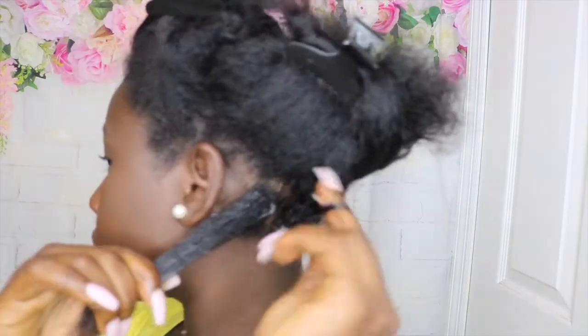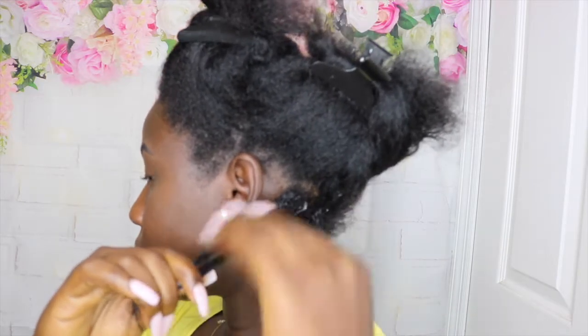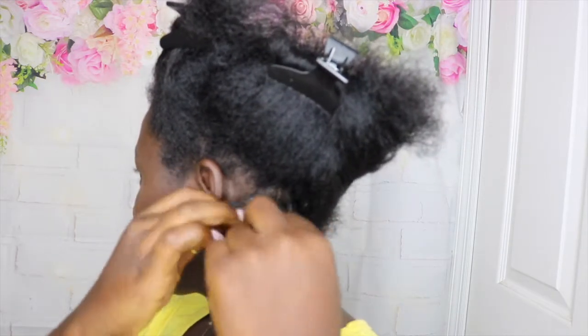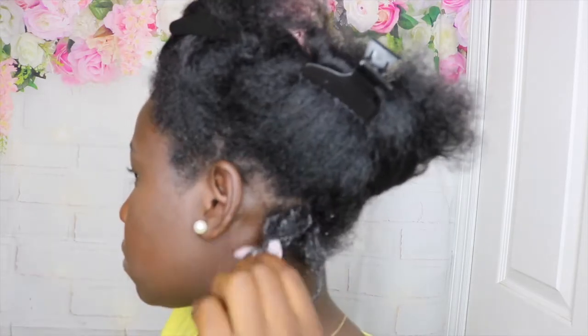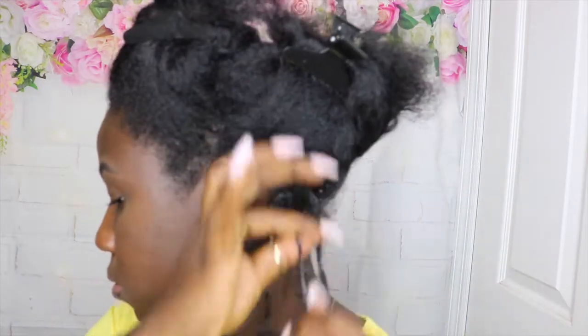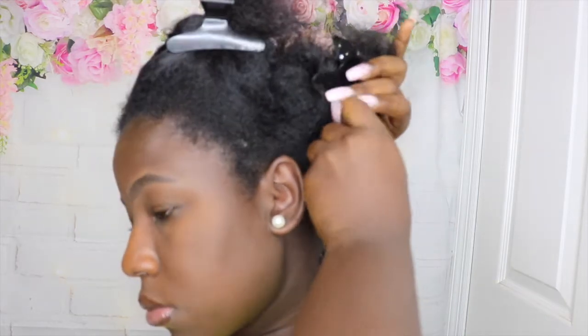As you guys may notice, I am applying the gel and it's really hard for my hair to take it because my hair looks really damaged from heat damage. So please, you guys, stay away from heat so that you don't mess up your curls. It looks kind of dry but I'll be continuing throughout my whole head, so stay tuned.